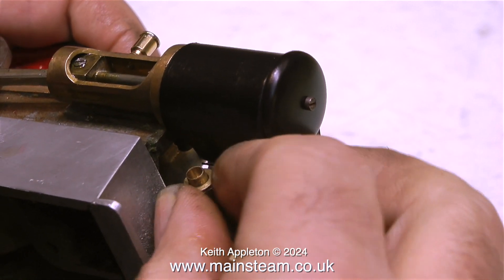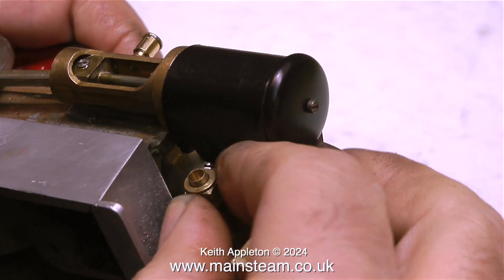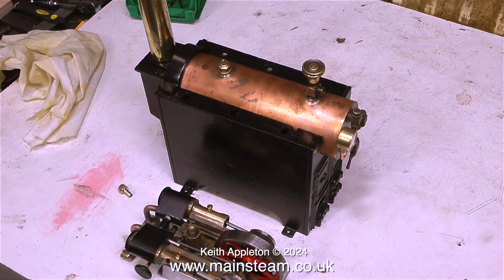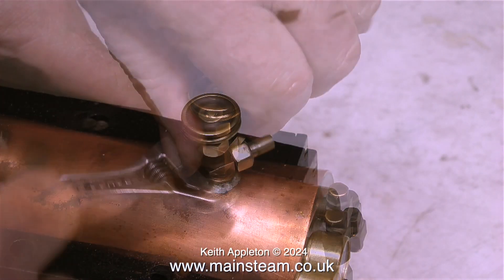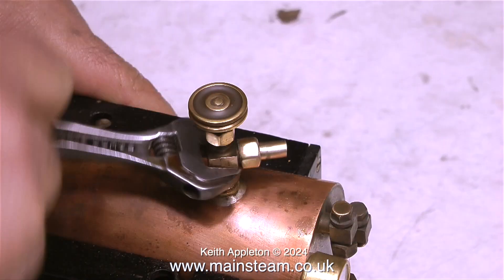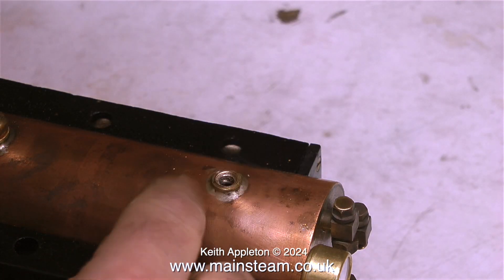I'm removing the union nut and also the union nut and union cone on top of the boiler tap, because I'm going to silver solder a pipe into these two parts and join them together. There's a slotted area in the top of the cast iron base of the boiler to accept the pipe, which goes through this slot, down through the fire, out of the bottom, and to the steam engine.